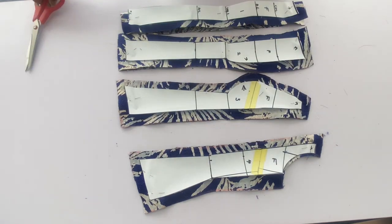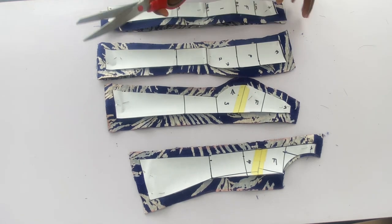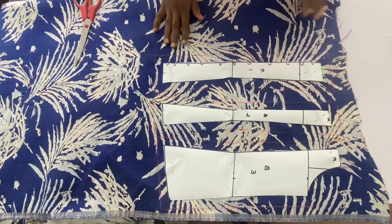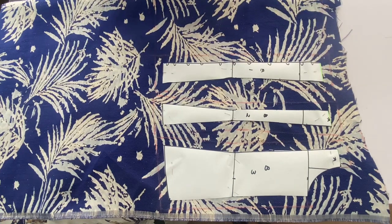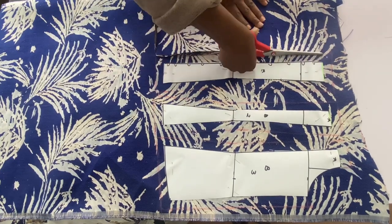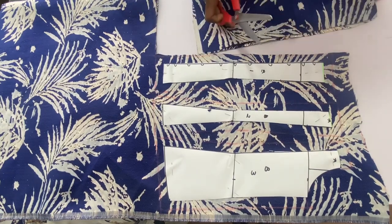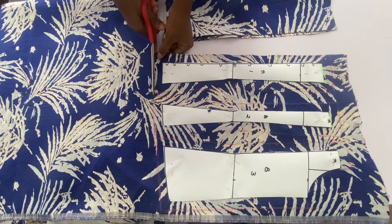I'll use the main fabric to cut out my lining pieces and add interfacing to both the main fabric and the lining. These are my back pieces with 0.75 inches allowance added to all sides. I want to show you how to add a modesty panel to the back: cut out the same length as the center back piece. The width I used is 6 inches — just make sure it's wide enough to cover the center back.